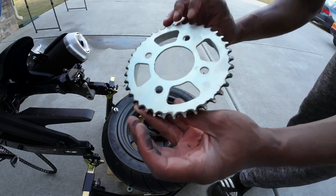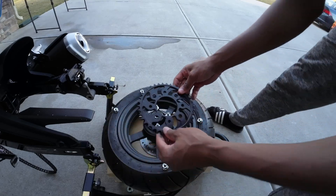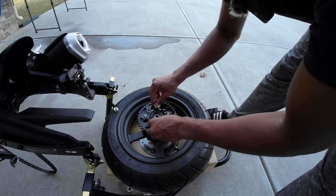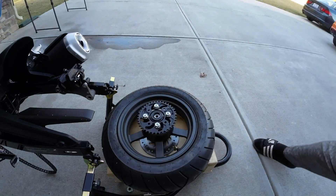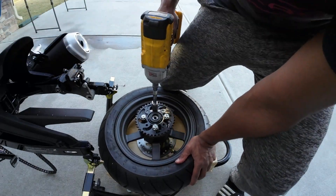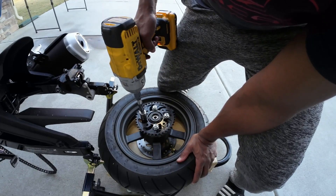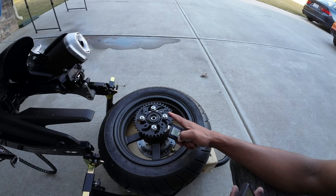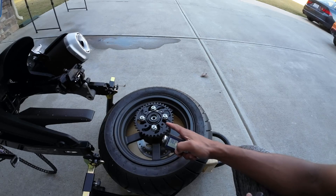Now we have the old sprocket off. Here is our new sprocket — wow, that is super lightweight. All we do is slide that on and put our nuts back in place. I'm going to use my tool to tighten these up. The torque spec for this is 64 newton meters or 47.2 foot-pounds.